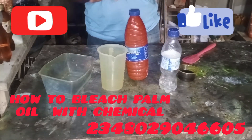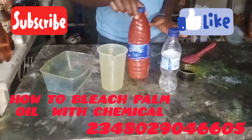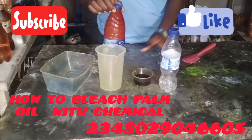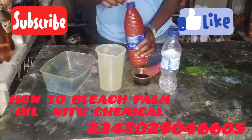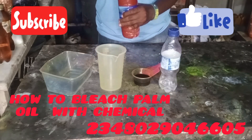In today's video I'll be showing how to bleach palm oil fast with a PKO connection. Everyone is looking for ways to make their palm oil soap, so we need to bleach it fast and in a very cheap and affordable way.